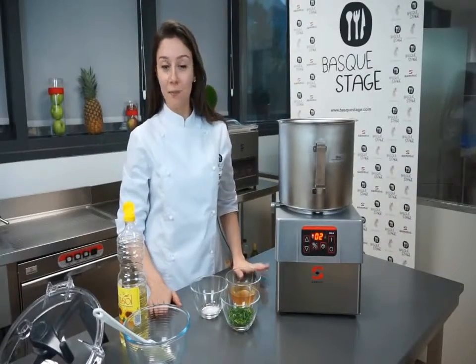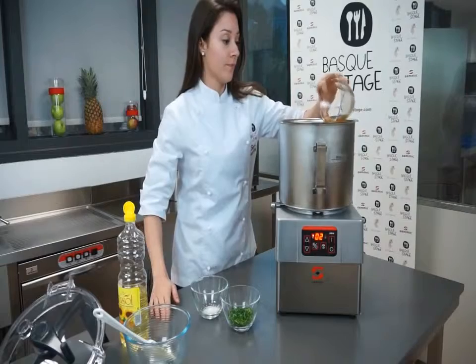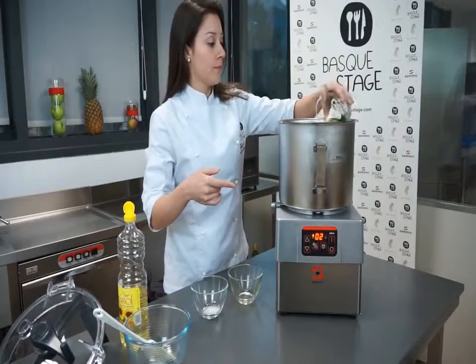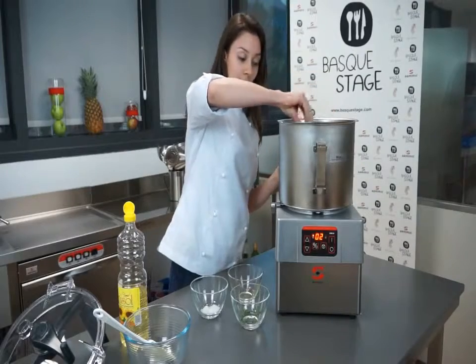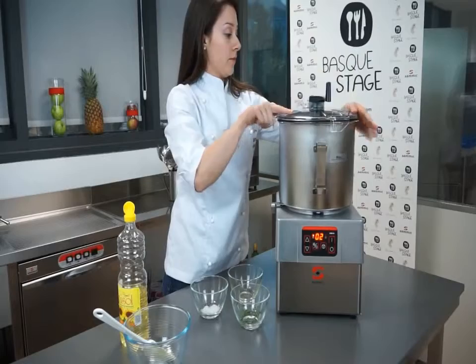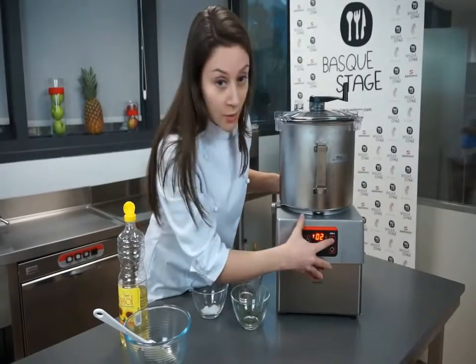Now we're going to make a simple vinaigrette using the cutter emulsifier. A little bit of the chopped parsley, a pinch of salt, and on a low speed we're going to start the machine.